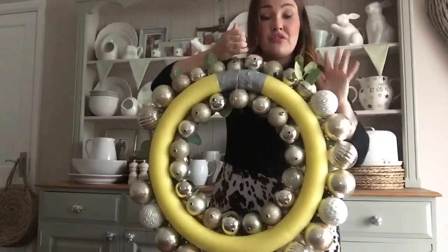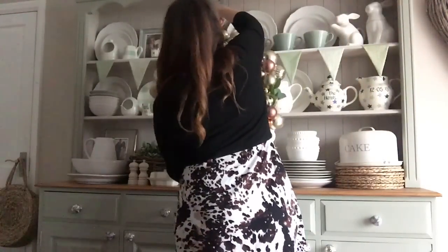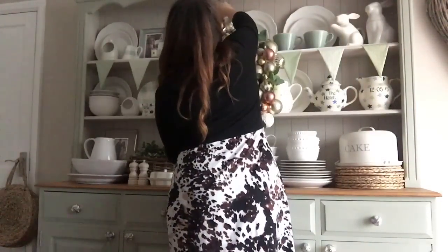Then what you'll be left with is something that looks like that - the outside ring done, that ring done. Then what I've done is started sticking baubles to the front edge, and then you end up getting gaps, so you fill them in with smaller baubles. It's best to get loads of different sized baubles for this project.